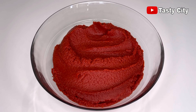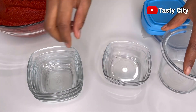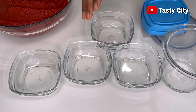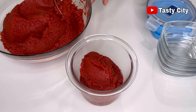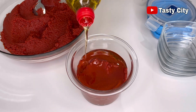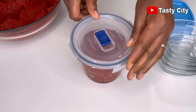Once the tomato paste is cool, we're going to go ahead and store it. I'll be using a bigger container for the fridge and smaller freezer-safe containers for the freezer. You can also use plastic containers. I'll scoop the paste into the fridge container first, then pour some oil on top as a preservative — this will last up to a month in the fridge. Once done, cover and set aside.